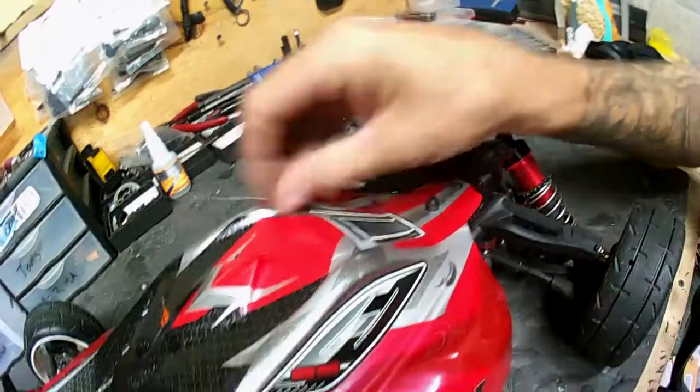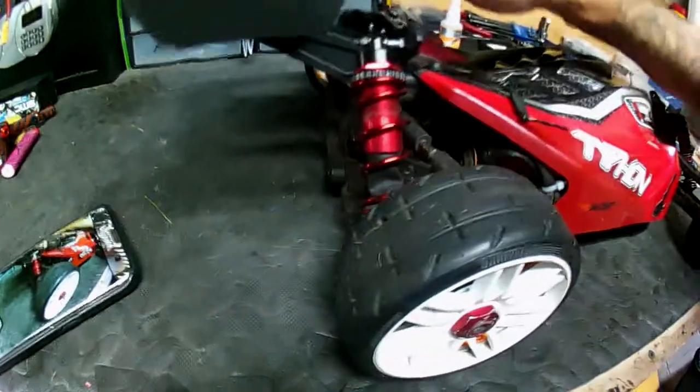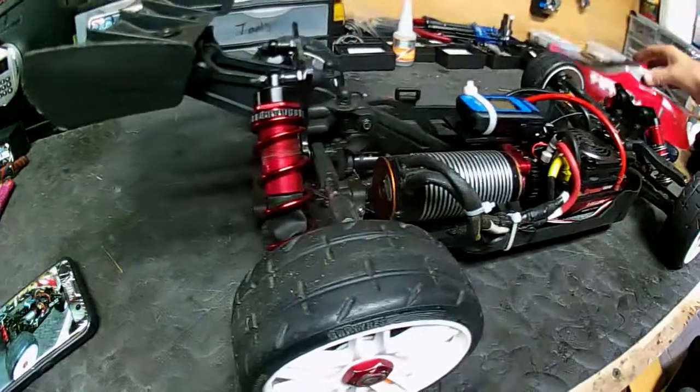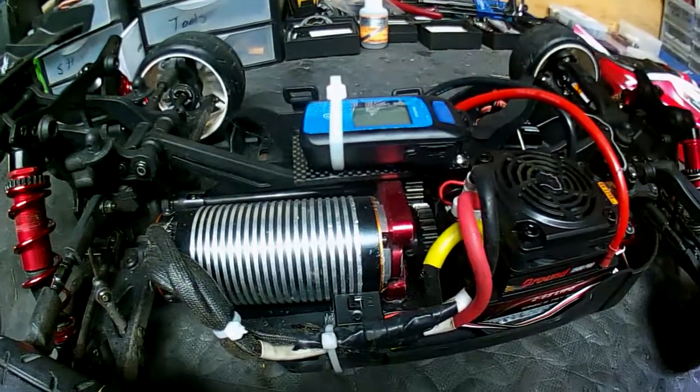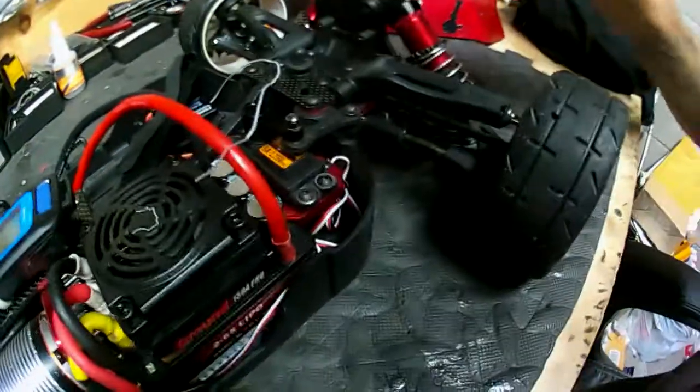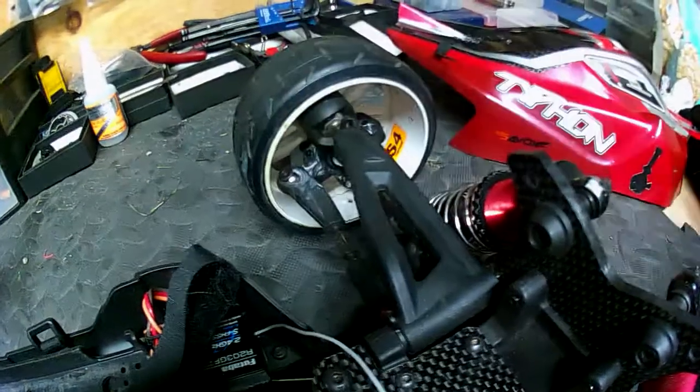I've added heavy-duty heavier shock springs in the back, some carbon fiber parts — shock tower, diff mount support up here — also a GPS mount, front brace down in the tires. These little things are now carbon fiber, front shock towers carbon fiber.